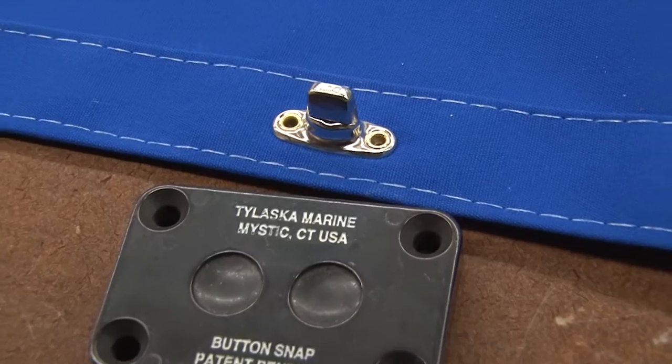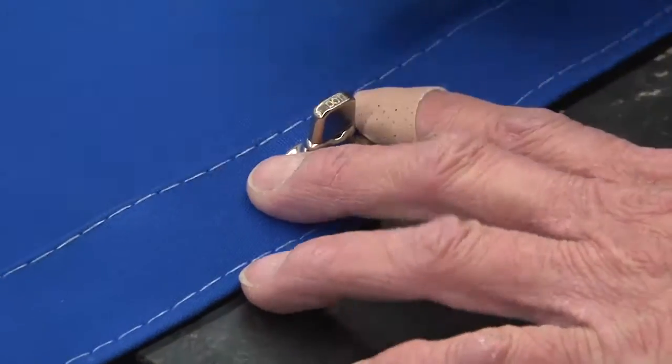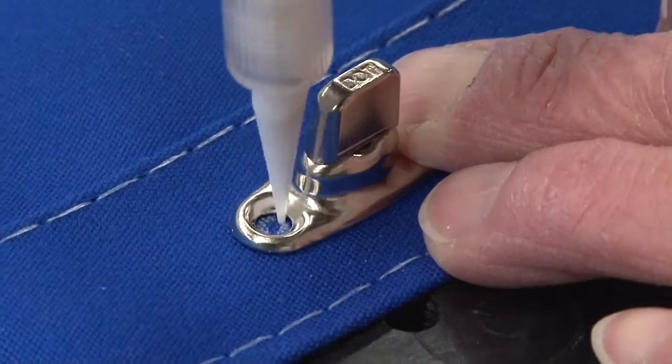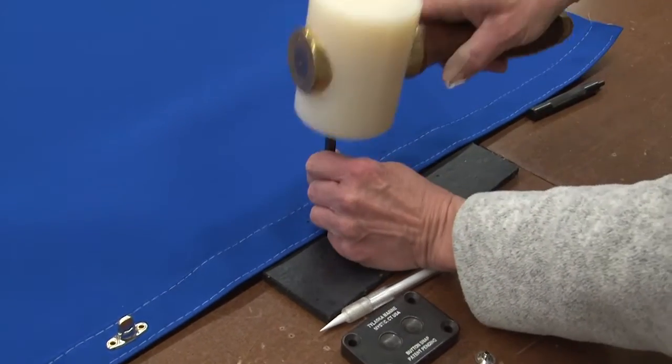This die helps to eliminate the uneven or crease settings caused by setting each button or eyelet individually, as may happen with a single cavity die. Let's position another Twistlock Fastener and punch some holes, and now we're going to install the Twistlock Common Sense Fastener with an eyelet snap.